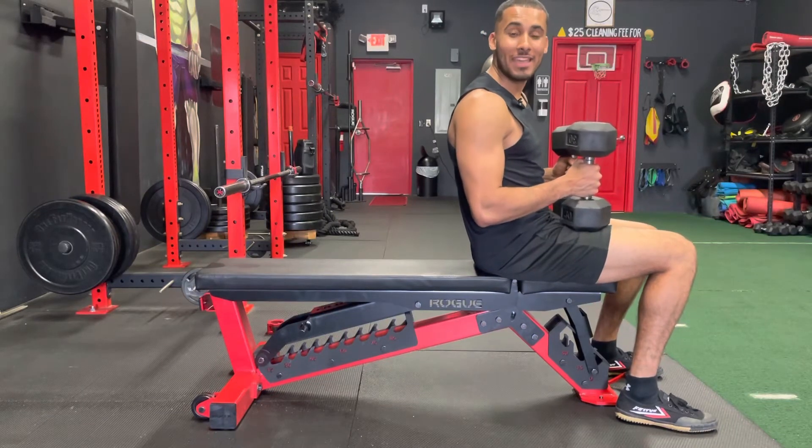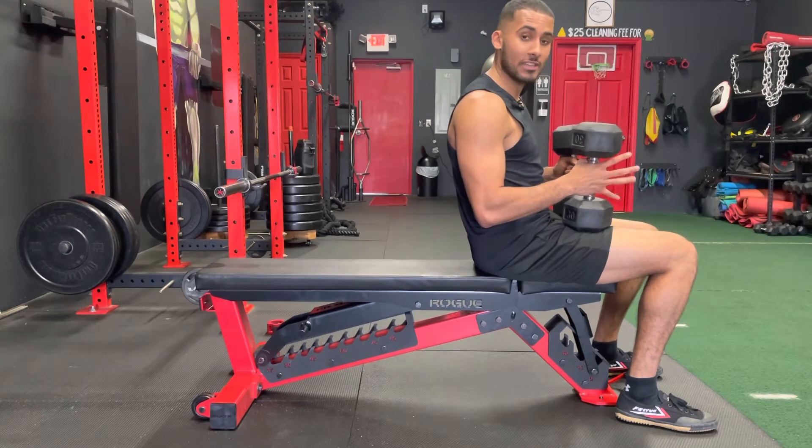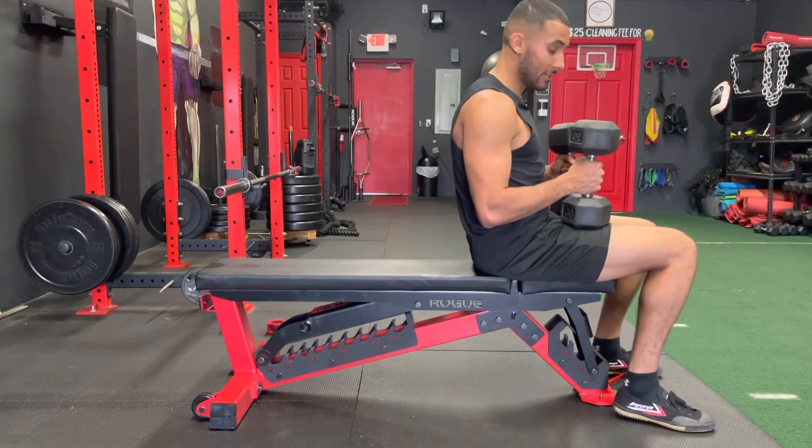What's going on fam, it's your boy Manny. In this video I'm going to show you how to do the skull crusher and press superset. For this exercise you're going to need a pair of dumbbells and a bench.